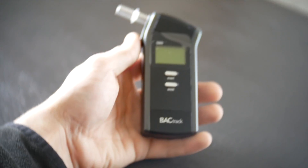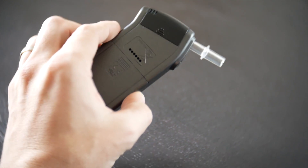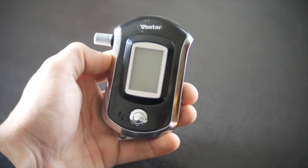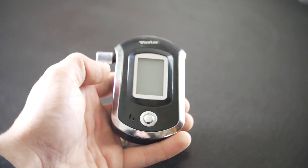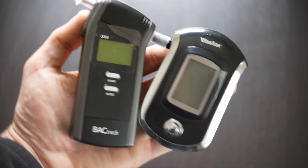We got a $120 main brand breathalyzer called the BackTrack S80. BackTrack is a breathalyzer company — that's all they do and they're known for making quality breathalyzers. And then we also have a cheap knockoff, a $20 breathalyzer. We're going to be comparing these two units and letting you guys know which one is more accurate.